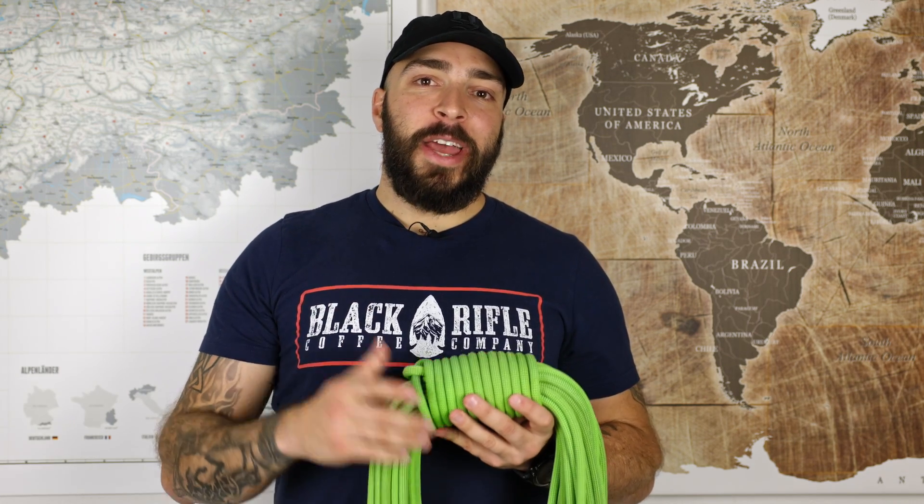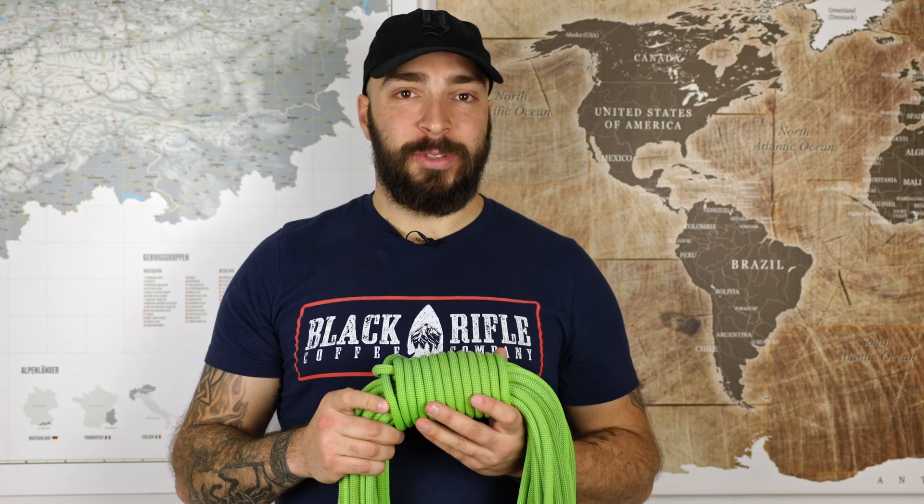Hey guys, welcome to The High Ground. My name is Fabio, and if you're interested in how to perfectly coil a rope, stay tuned because that's the topic of today's video.